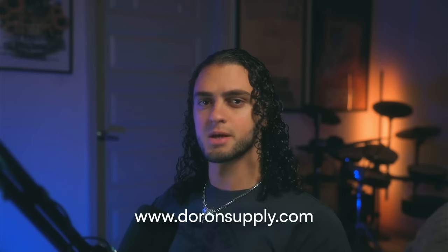Hey guys, welcome back to the channel. I'm Duran with DuranSupply.com, where I help you design smarter, not harder. And we've got a real fun one today.